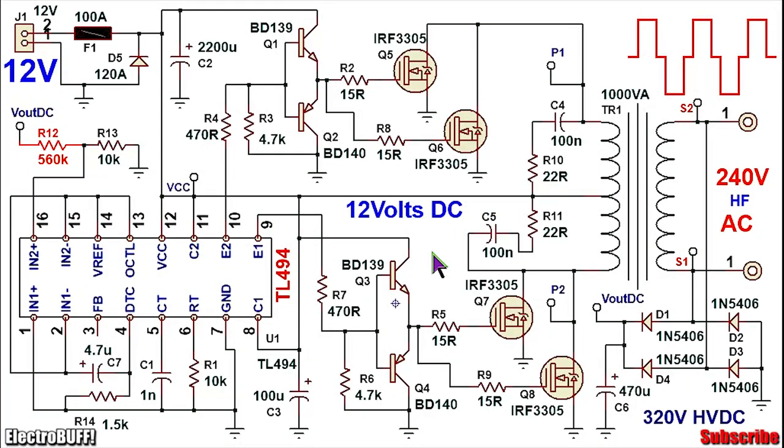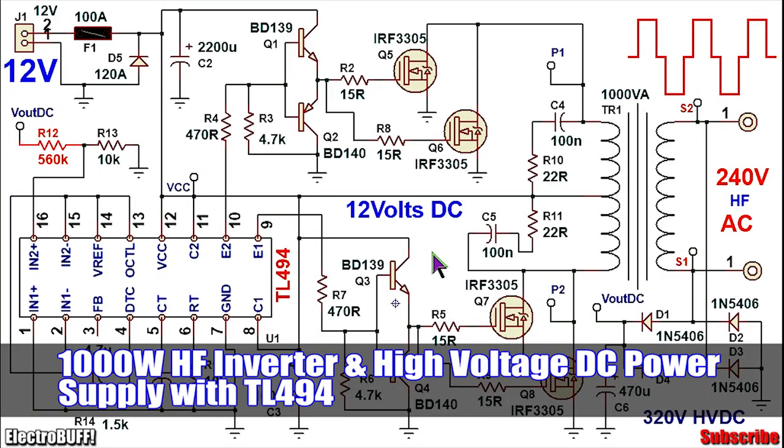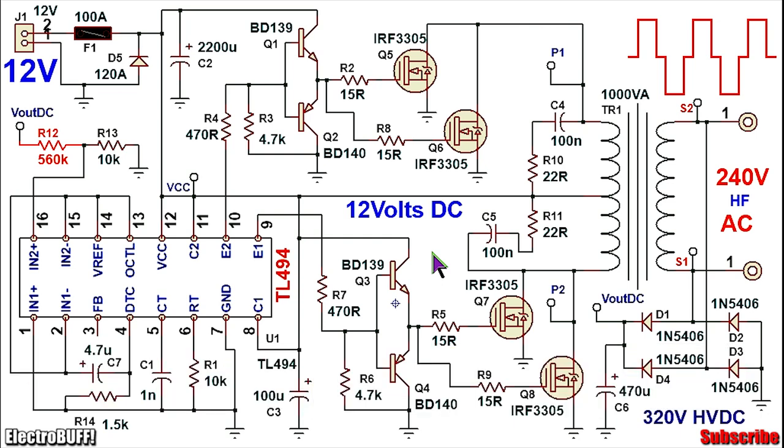Hi, in this video I'll show you how to make this 12V to 240V high frequency inverter and high voltage DC power supply. It's a switch mode power supply which converts 12V to high frequency AC and also gives an output of high voltage DC by using a bridge rectifier.